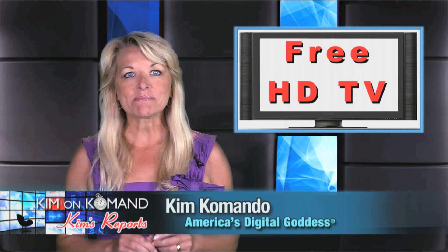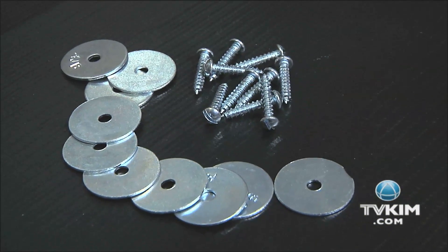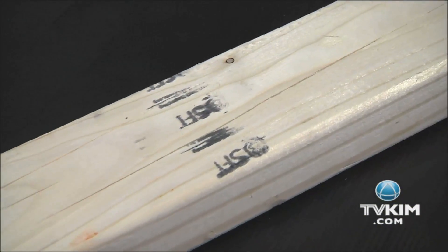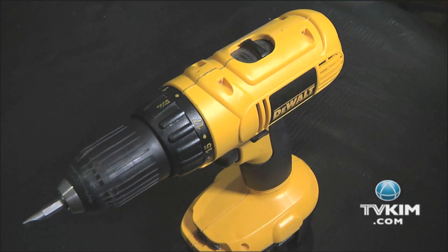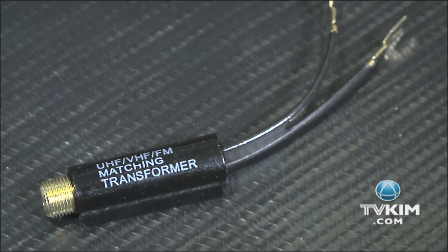Here's the good news — you can make the antenna that you need all by yourself. You're going to need six wire hangers, ten washers, wood screws, and a piece of wood about three feet long. You'll also need a cordless screwdriver, a pair of pliers, a wire cutter, and a balun.